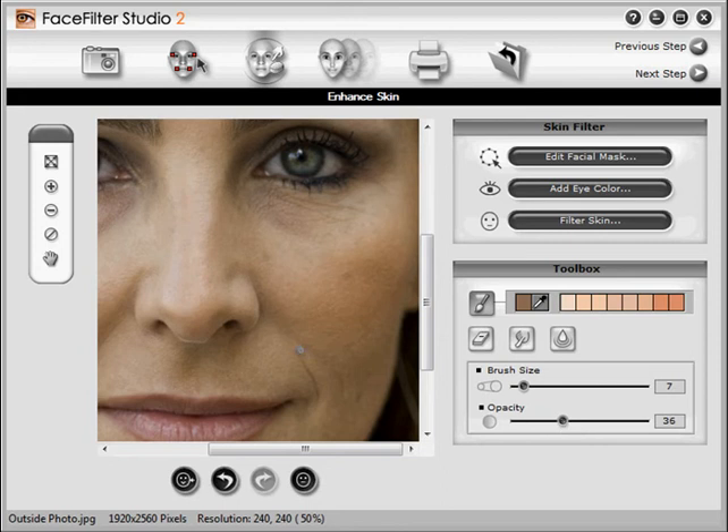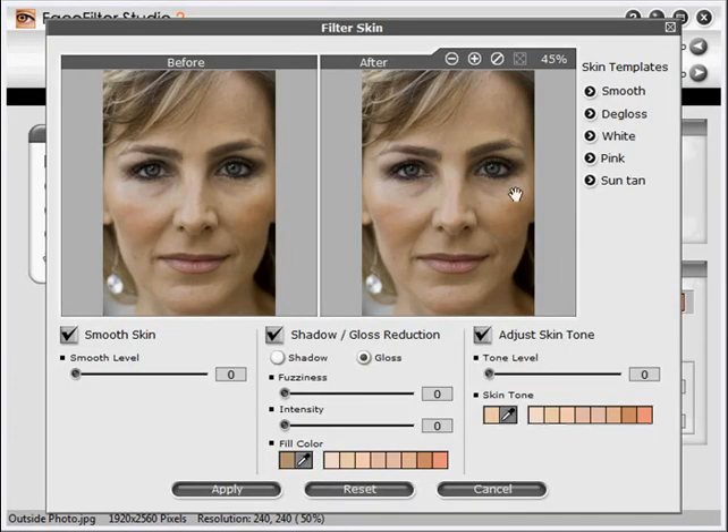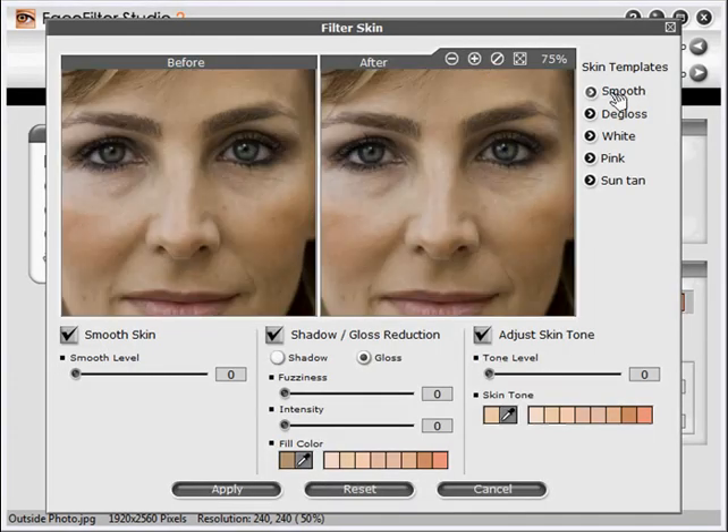To smooth her whole face and get rid of the wrinkles, use the Filter Skin button at right. Watch what happens to her skin as we click Smooth. She looks much younger. Let's increase the smoothing a little more, and also give her a fake tan with the Sun Tan button. Finally, save the results by clicking Apply.